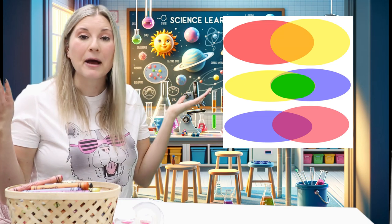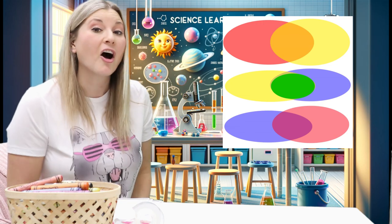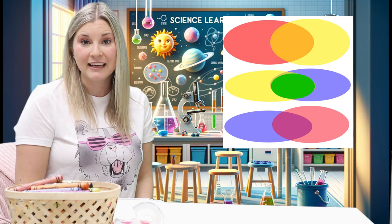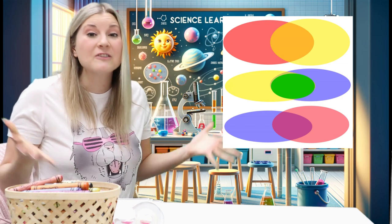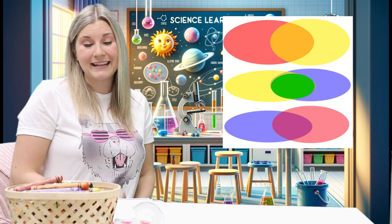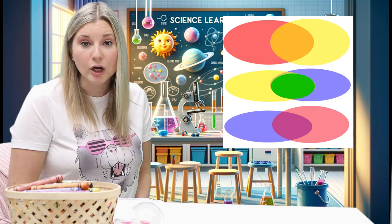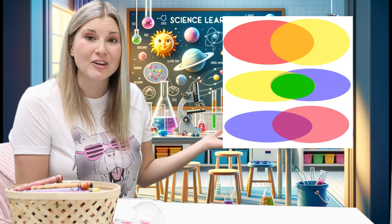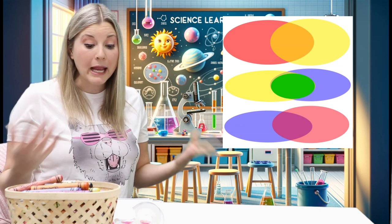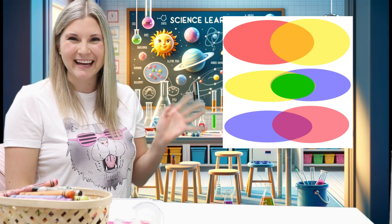Isn't that amazing? That is why I love art and mixing colors together. And this is a little bit of science too — colors are so cool and interesting. So let's head on over to the art studio to create a rainbow themed drawing. I will see you in the art studio.